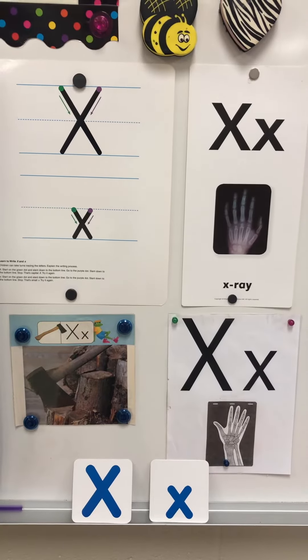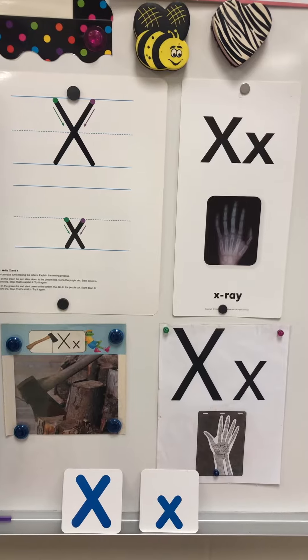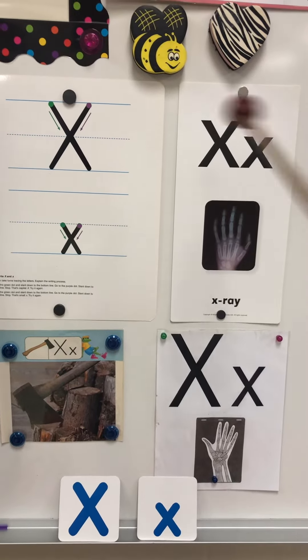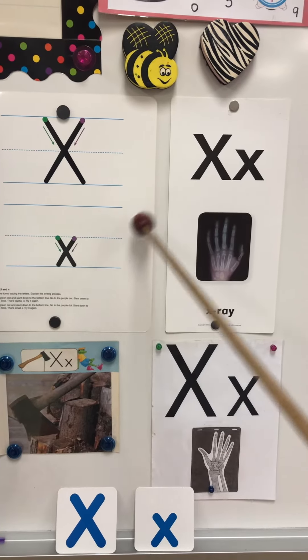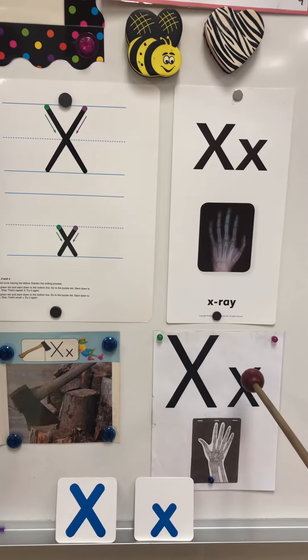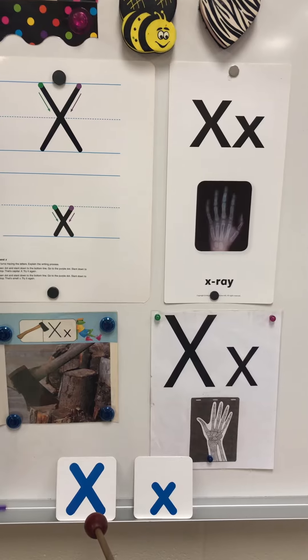Hello boys and girls. Here we are in the week of letter X. The letter of the week is letter X. We use it all the time and we think it's mighty fine. The letter of the week is letter X.